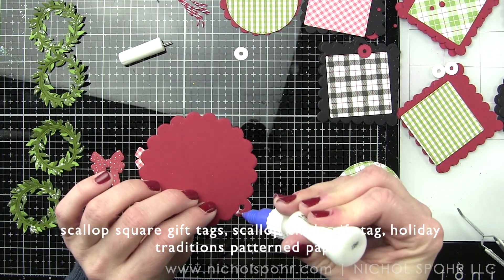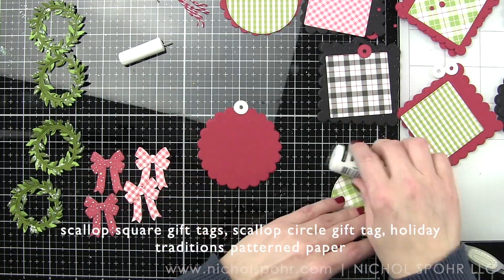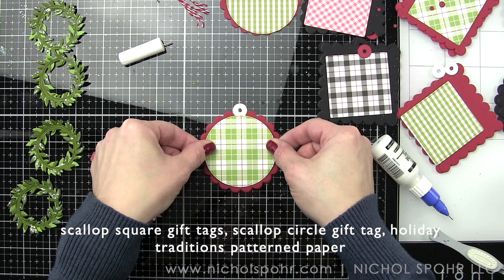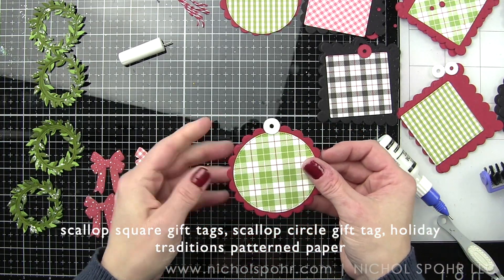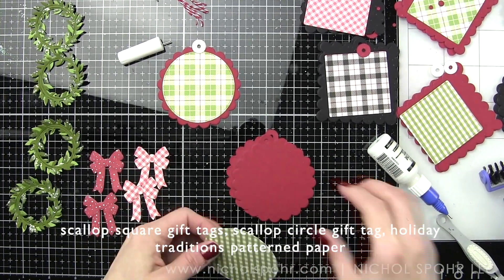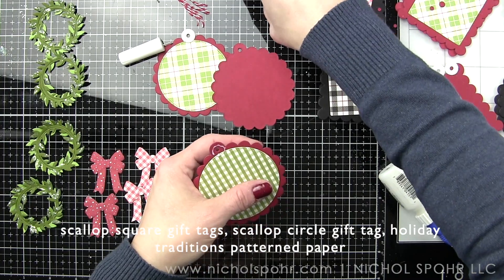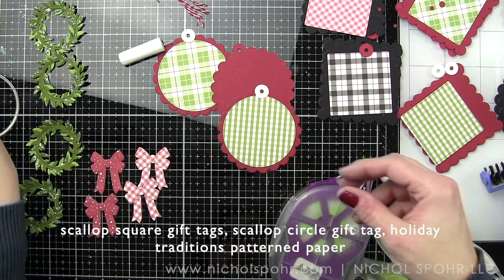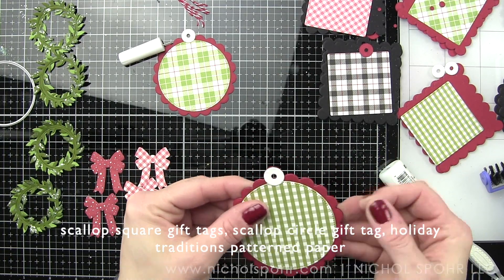I did a front and a back on each tag because it gives a little more stability and a nice thick base. The base of the tag is cardstock, and the hole reinforcer is from the scallop circle gift tag die — I used it for both the square and the circle, which I love since they're interchangeable. For the front panel there's one with a piercing design, which is the one I used — I die cut the Holiday Traditions patterned paper with that. You could also use the plain one, or use the tag shape to create a frame backed with patterned paper.